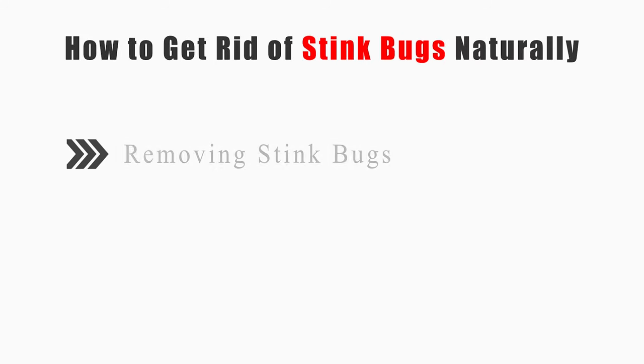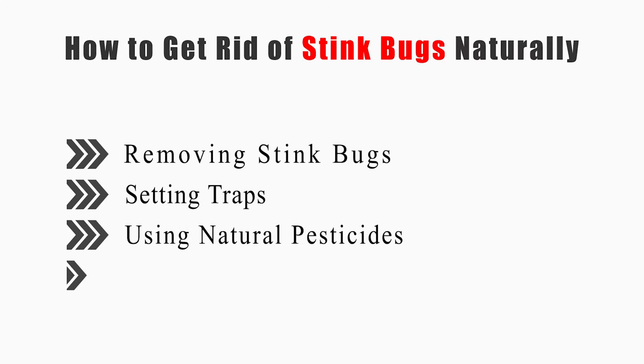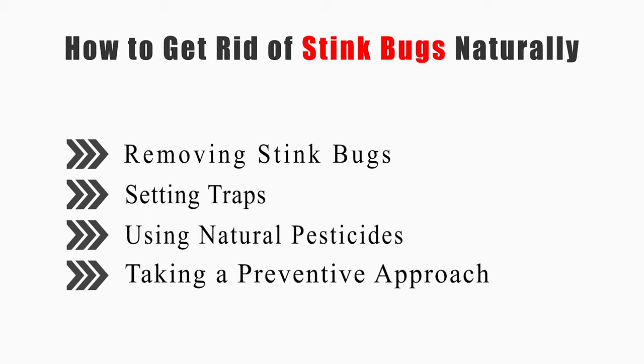This video will tell you how to remove stink bugs, setting traps, using natural pesticides, and taking a preventive approach.